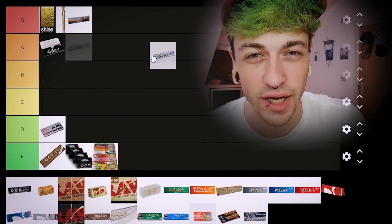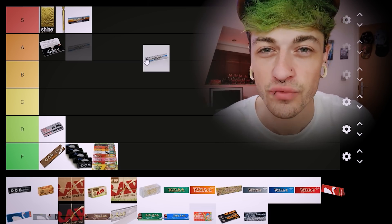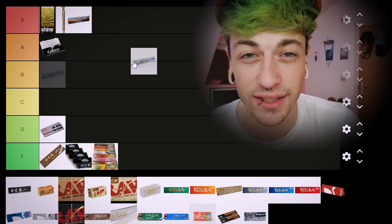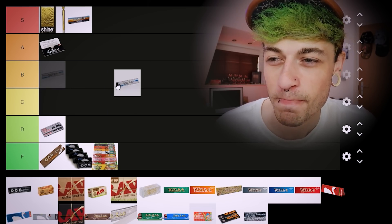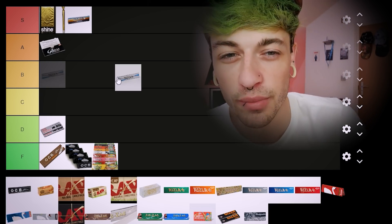I think these ones are Rizla Precisions — silvers are further on in the list. I remember the Rizla Precisions actually being kind of decent. Definitely not A tier, I wouldn't be rushing to cop them in a shop, but they're usable and smokeable — you'd probably be perfectly content with them. I'm gonna go B tier for these.